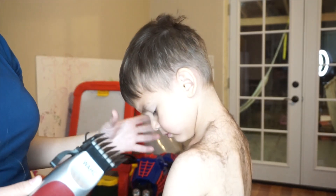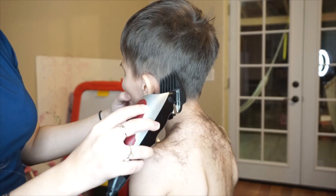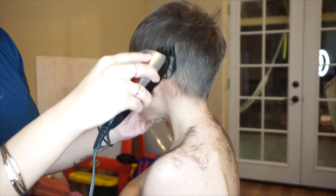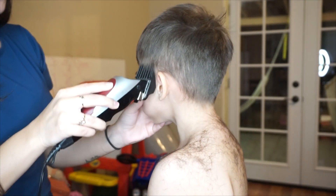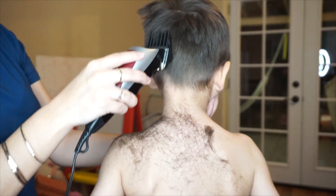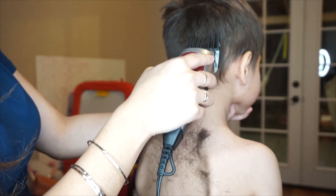For his ears it is a little bit more tricky so we're just going to try to go around it a few times so we can just get most of the hairs off. We're just doing it one more time to make sure that we actually got all the hairs.